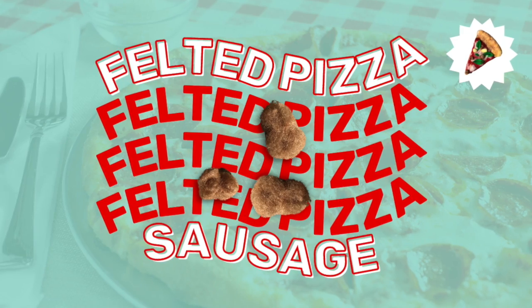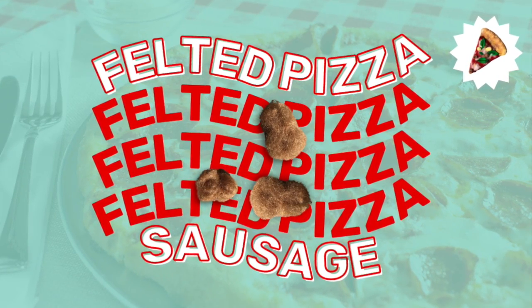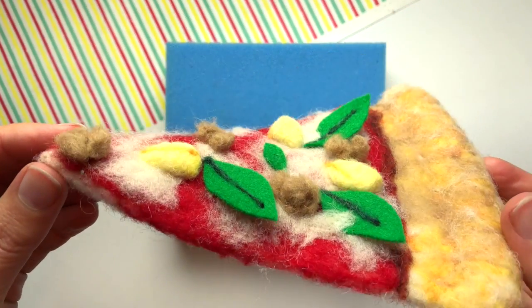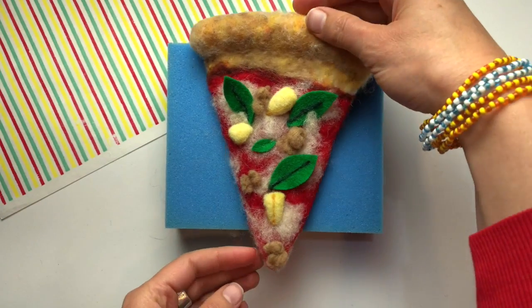Whether you prefer veggie or meat sausage, I think we can all agree that felted sausage is an excellent addition to our slice. I like to wad up some brown wool and felt it on the blue foam before attaching it to my pizza slice. Here's my favorite technique.